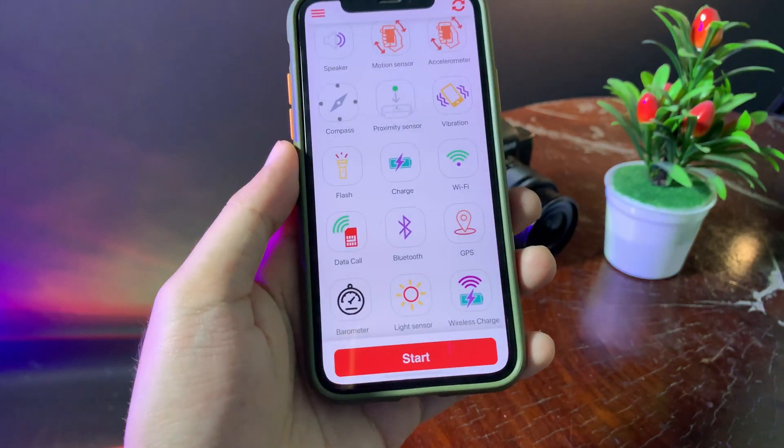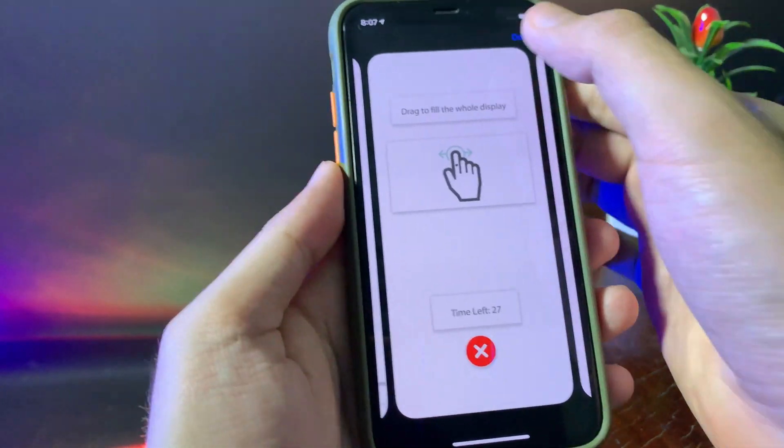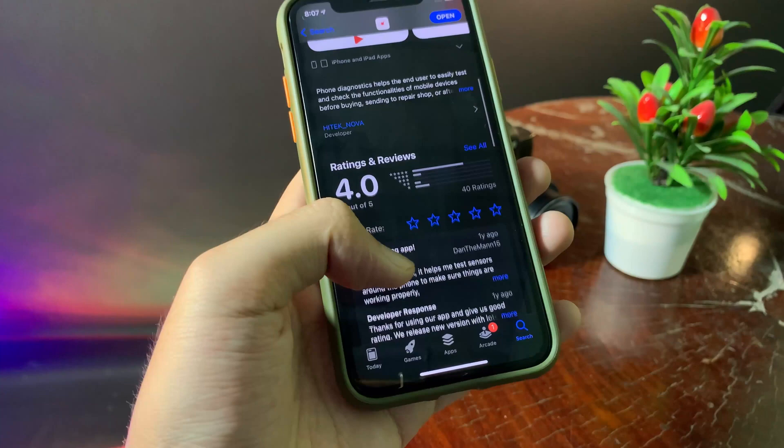It is completely free, there is no in-app purchase. Let me show you from the App Store — this is the app that you need, and I also linked it in the video description. It has a four-star rating, which means it is a good app.